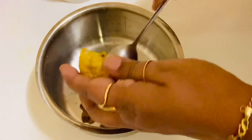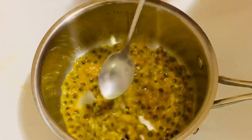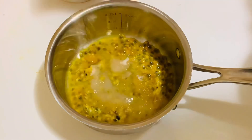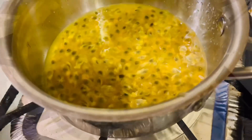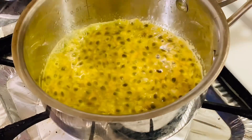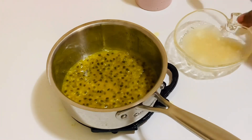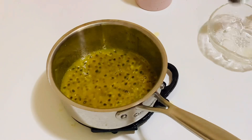In a small saucepan, scoop out the pulp from the passion fruit with the seeds. Add two to three teaspoons of sugar and two tablespoons of water. Cook over medium to low heat, stirring constantly, for approximately five minutes or until some of the liquid evaporates. Remove from the heat, add the bloomed gelatin, mix it really well, and leave it to cool completely.